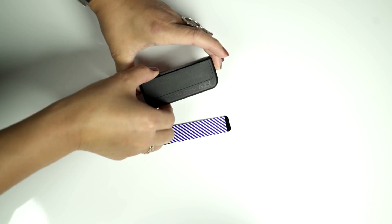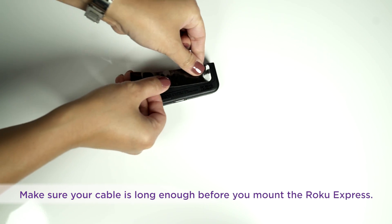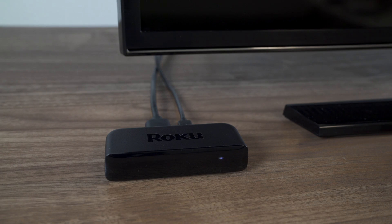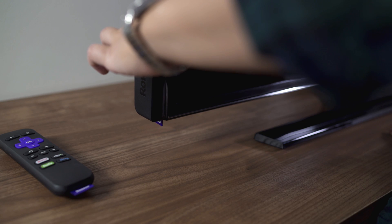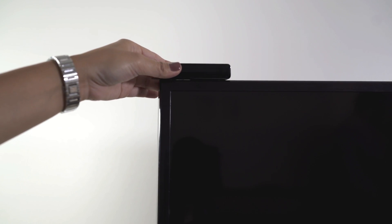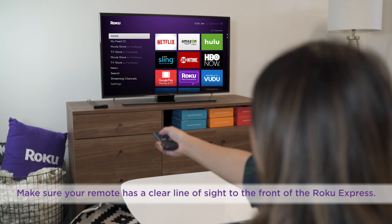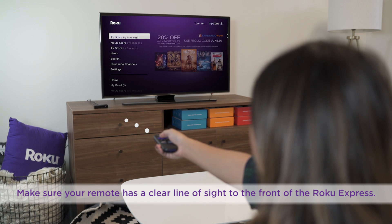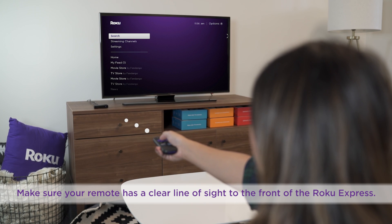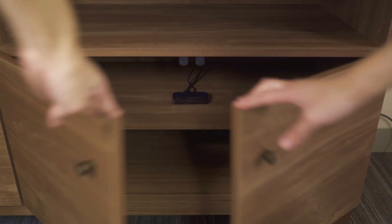Back to that adhesive strip — we'll use it to mount your Roku Express in a position that works best for your setup. You can set it next to your TV or attach it near your TV: to the side, on the top, or the bottom. For optimal performance, just be sure your remote always has a clear line of sight to the front of the Roku player, which means you don't want to mount your Roku Express on the back of your TV or inside a cabinet.